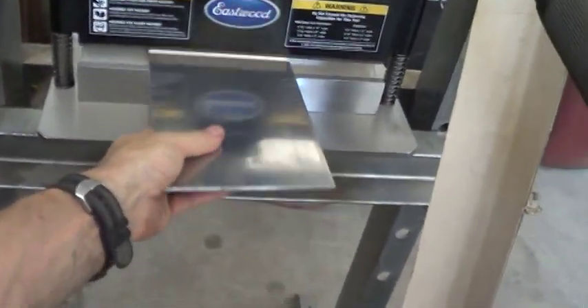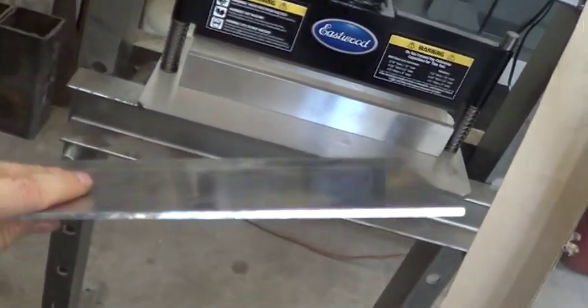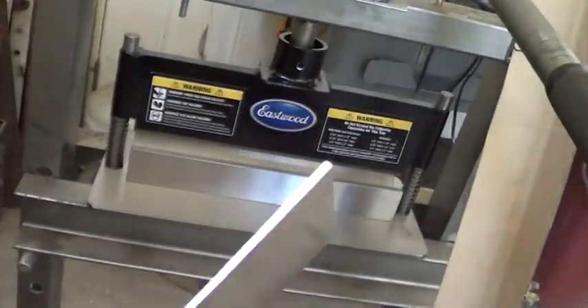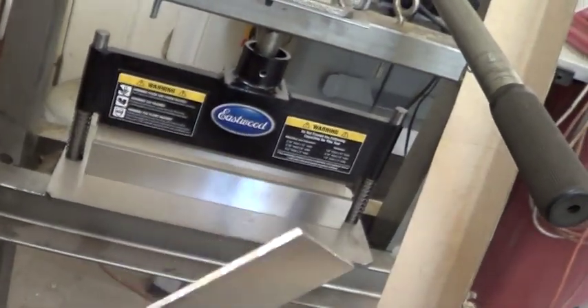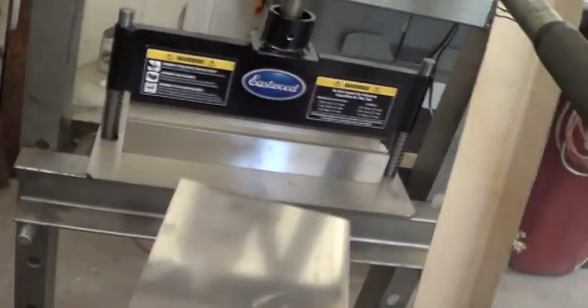I decided to build a press brake to bend aluminum like this, but instead of being a small piece, it needs to be a 20-foot piece. That means a really big press brake that has to be very powerful. The question is: how much force will I need to apply on a 20-foot piece of aluminum? Today we're going to look at that.